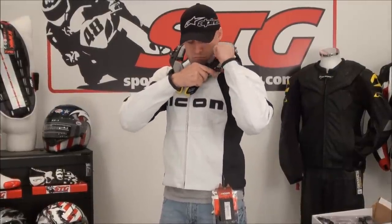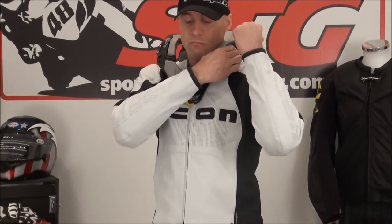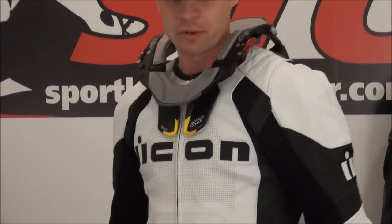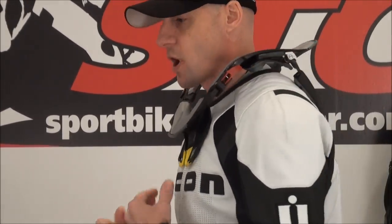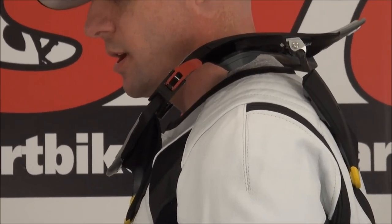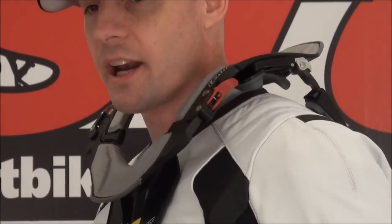Kind of get it sitting flush like that. This is right out of the box — I didn't do anything with this, I'm just trying it on now. How's that fitting, Josh? It's sitting on my traps — not looking so good. Not even close. I need to make some adjustments to this thing.